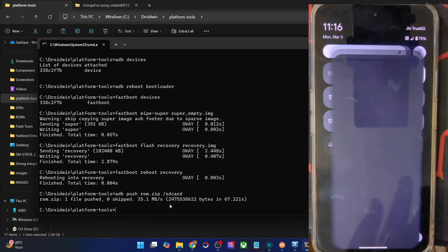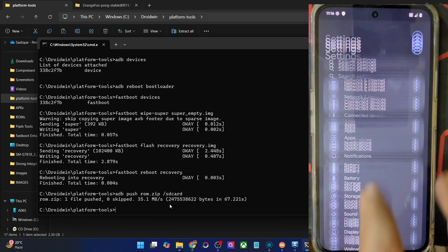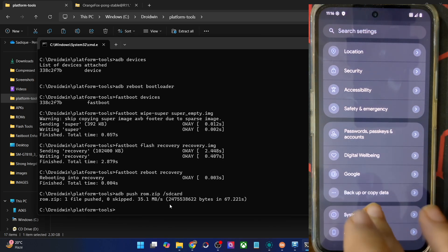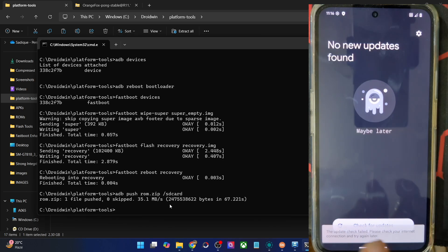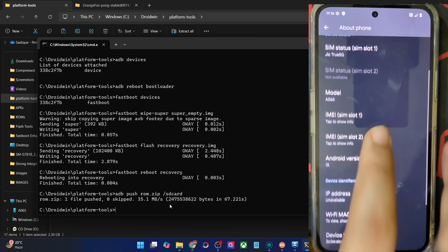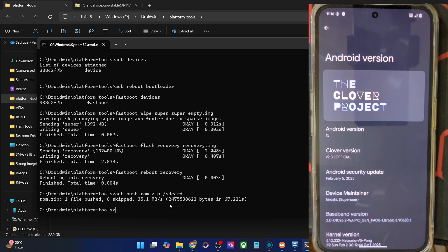So guys, it's a clean stock UI experience with no additional customization. You will get all the required AOSP features and tweaks, and this ROM looks quite promising. If you have any queries with regard to any of the steps, do let me know in the comment section — thanks a lot for watching.